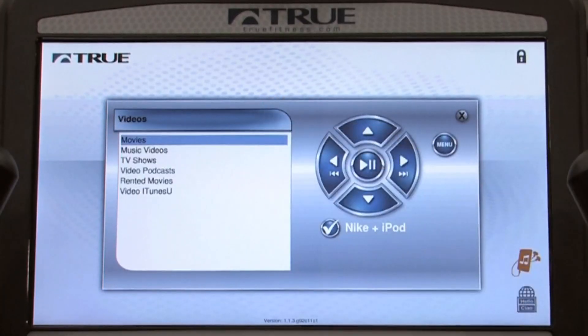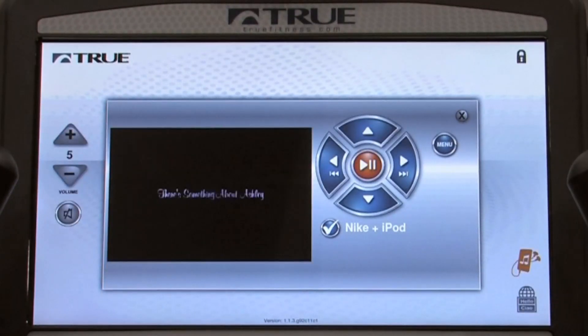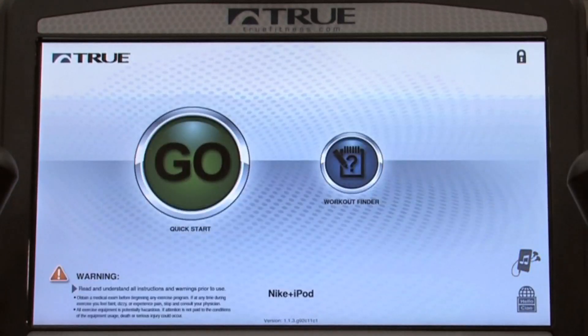I can choose a video — simply pressing a button, and now I'm ready to go. I can pause the video, and then go back and set up my exercise program.